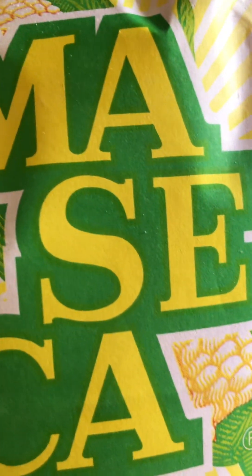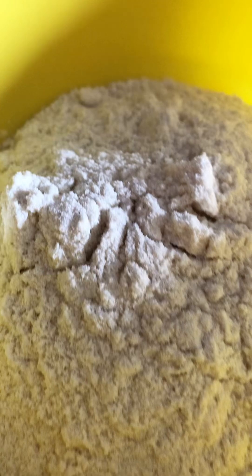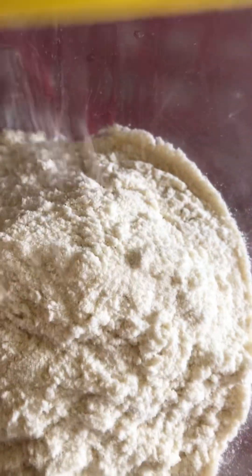Then to this I'll add some maseka, that is some corn flour. I'll add equal amounts — equal corn to maseka — so don't fill it all the way up to the rim, just like so. Then you pour that in there and add it to the corn, so now you have your corn and your corn flour.